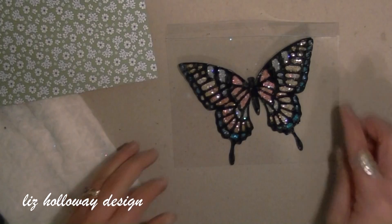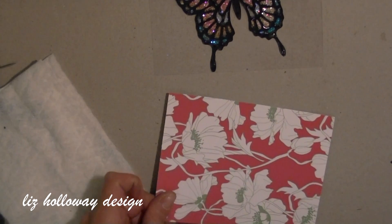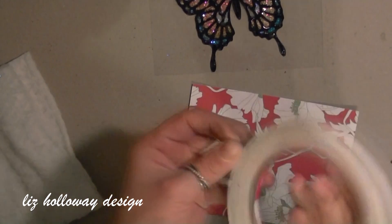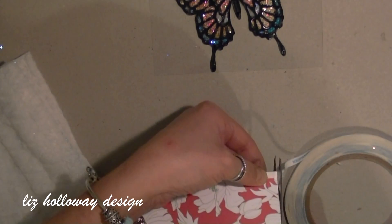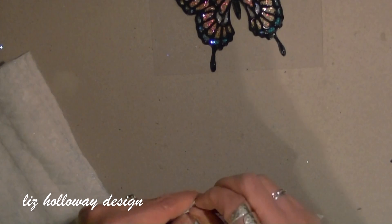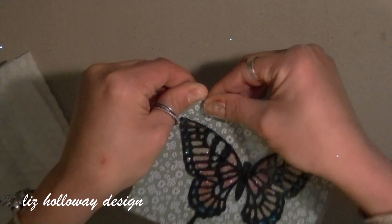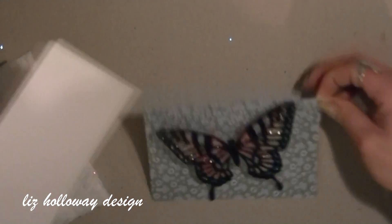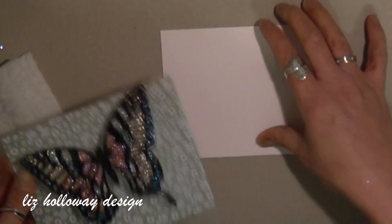The next thing I've done was cut a 4¼ x 5½ inch piece of designer paper, and I'm going to add a piece of Sookwang tape — any medium you have on hand that you can use to secure the window sheet together. Whichever side you want, line the window sheet with the designer paper, then fold the creased area over onto the designer paper, and glue a piece of cardstock — the same size, 4¼ x 5½ — and that will stabilize your card.